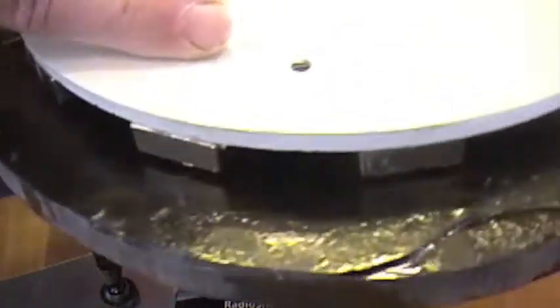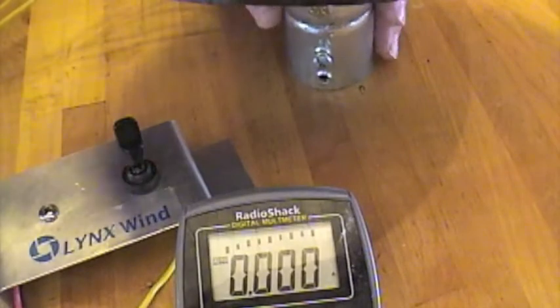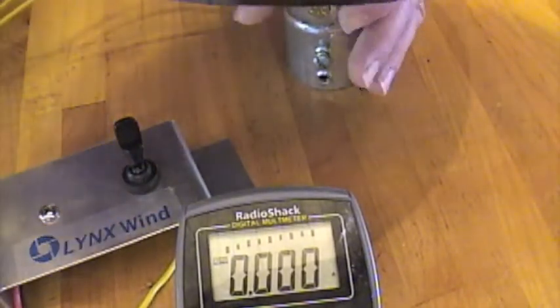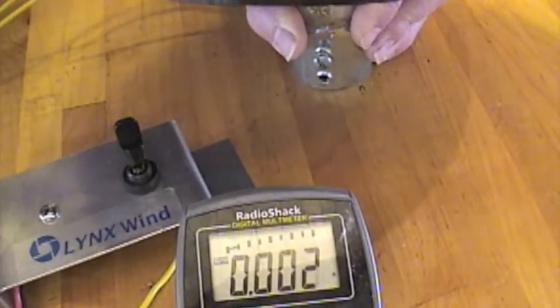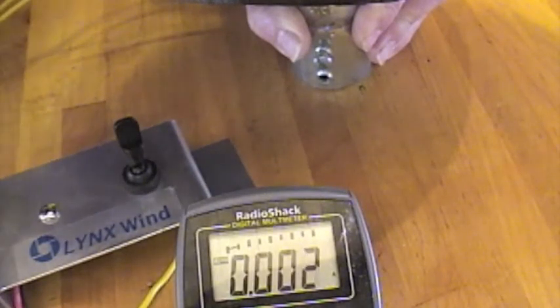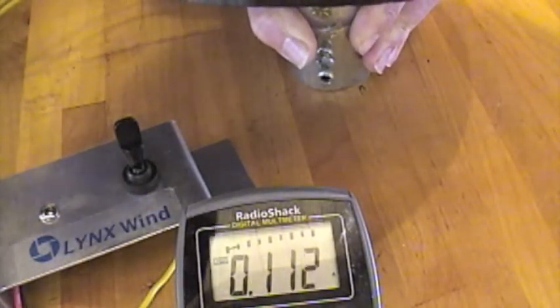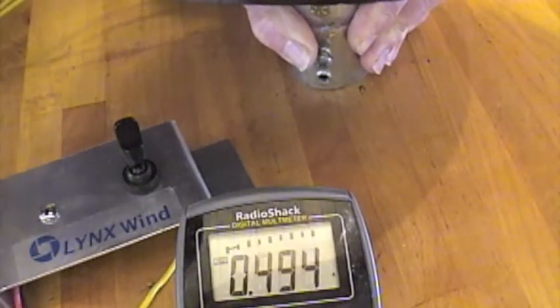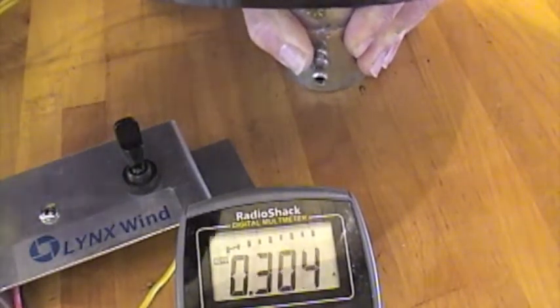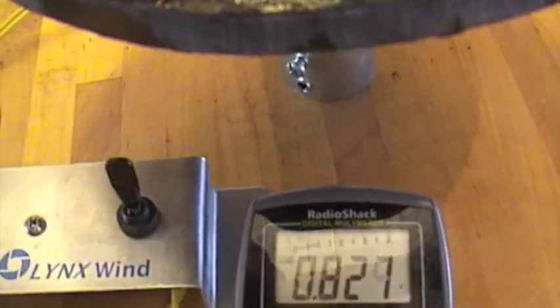Let's see how many amps we can get into a 12 volt. The resistance on the 12 volt coil is about one and a quarter ohms, so it's pretty low. I'm turning it very slowly — starting to see that boost circuit kick in just slightly. Now I'll show you the open circuit voltage.